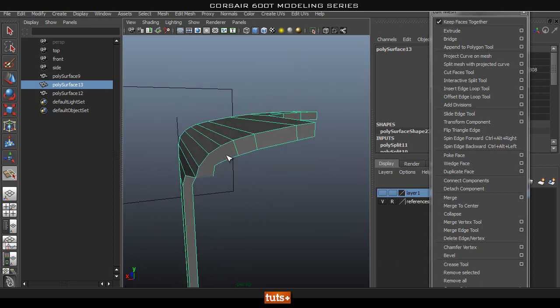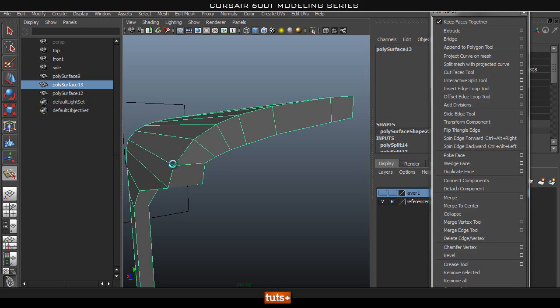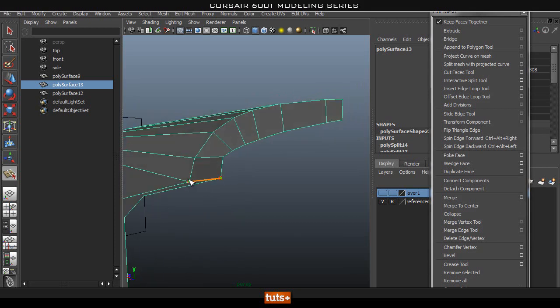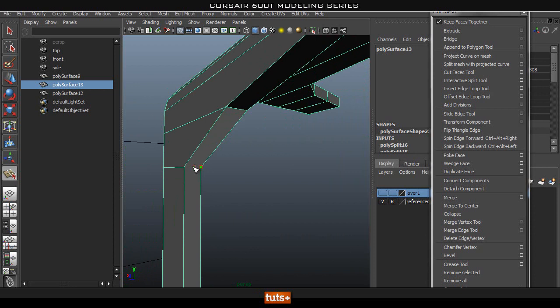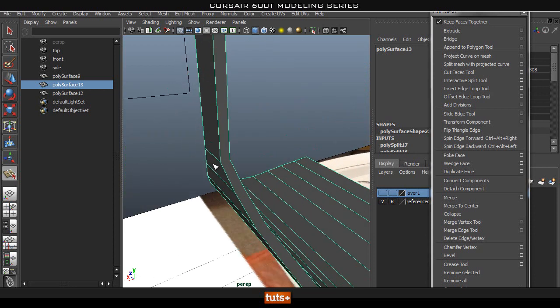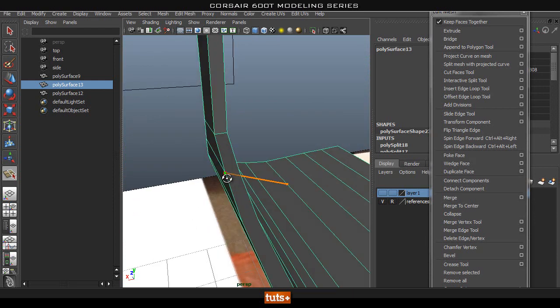I'm just going to go ahead and make these cuts across here, making sure we cut to the right vertex. If you make a mistake you can just hit Backspace to remove a point. Let's go all the way down to the bottom and cut this in as well — it just takes a bit of time.